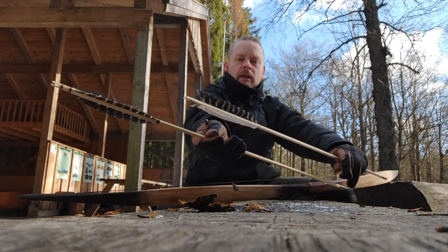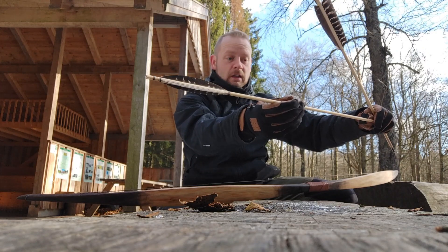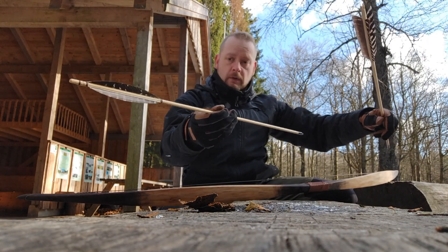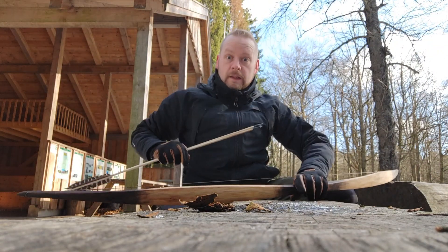These ones, the banana ones, are basically silent. So the only thing you're going to hear is the release of the bow and the impact on the target. Let's do it.